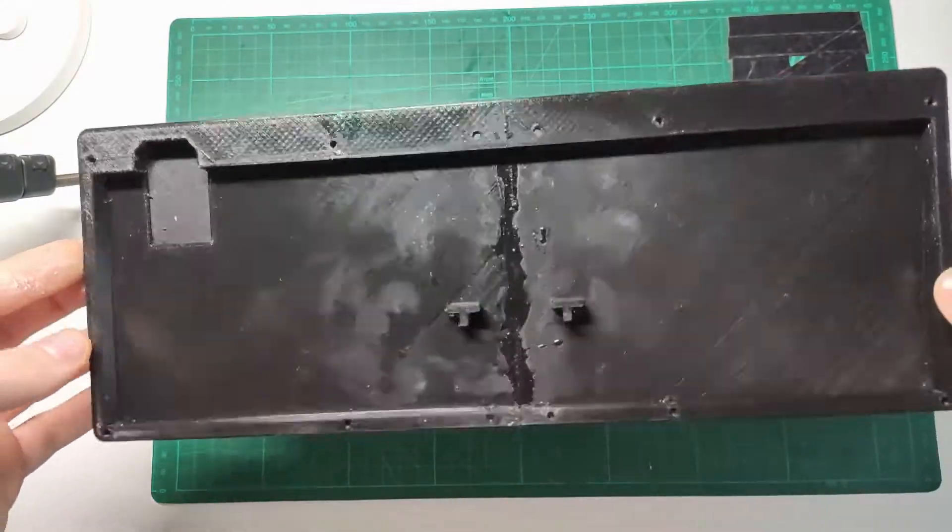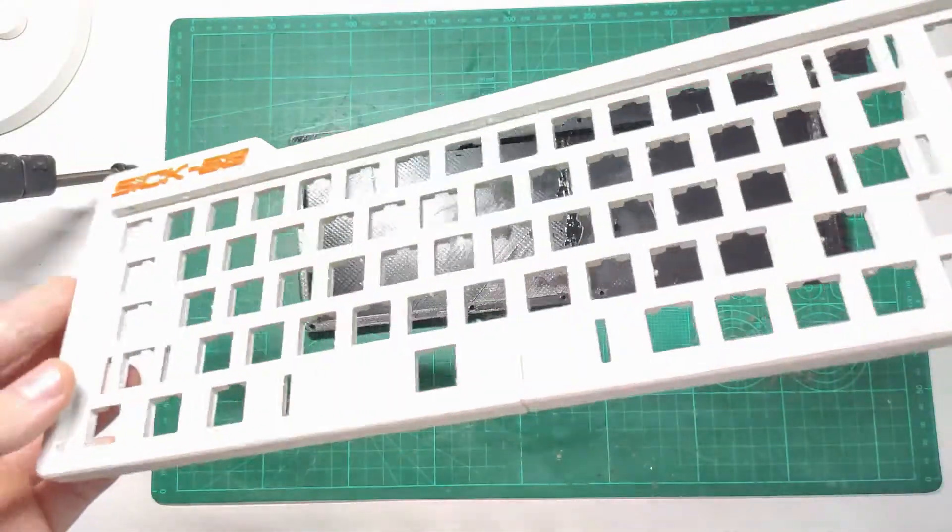With the power of video editing, the glue is instantly cured and I'm ready to progress in this build.